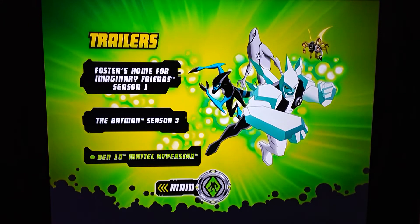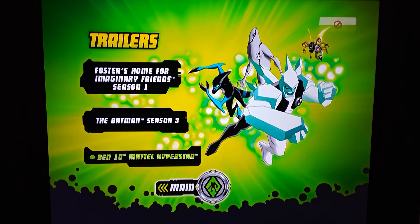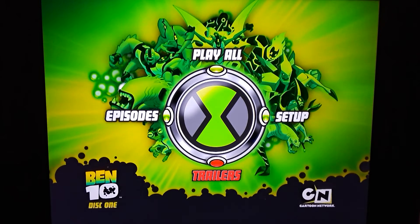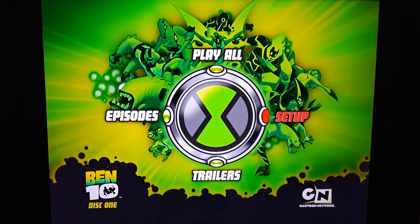Ben 10, Mattel Hyper Scan — that's like the little toy thing. Lots of Ben 10 toys — you get figures, you get the Omnitrix, and other little toys.